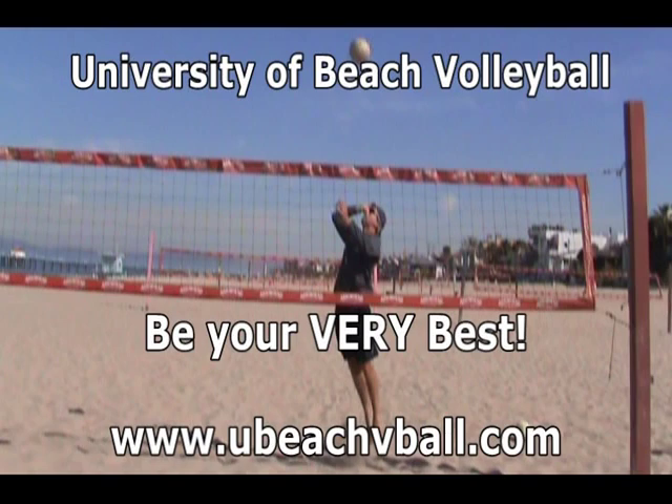Hey, this is Dan with University of Beach Volleyball. Thanks for joining us for another lesson. Today we're going to be talking about attacking the ball as high as you can.